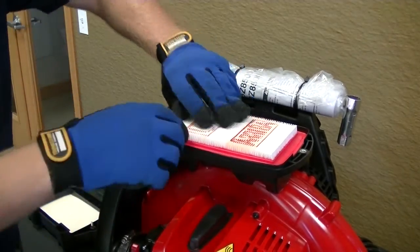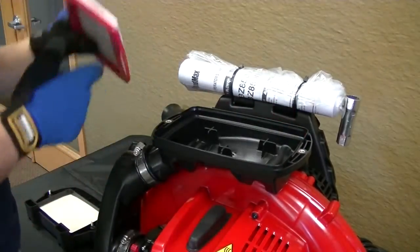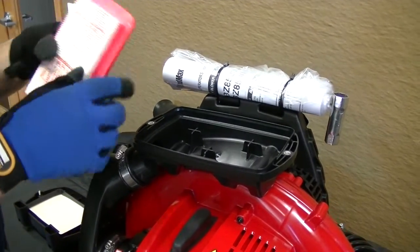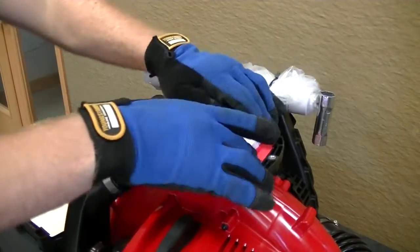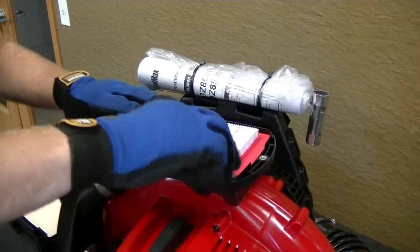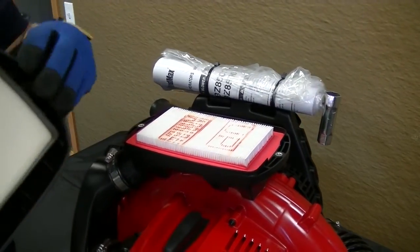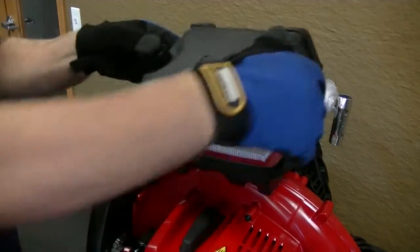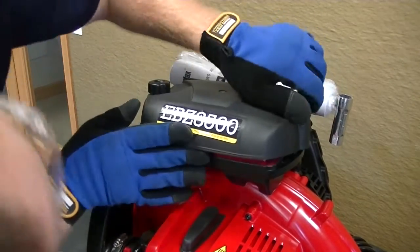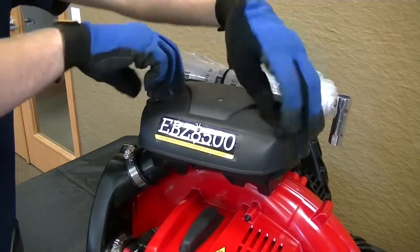The next step is picking out the main filter and replacing it — it also comes out the same way. You'll notice the upside is marked up. Press it along the edges right in there. Once that's in there nice and secure, take the cover we removed that has the pre-filter in it and drop it right back on top, making sure to line up the bolt holes, then tighten those back down.